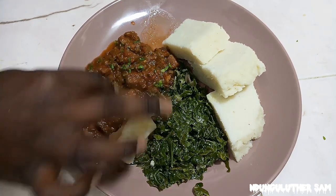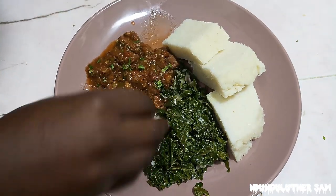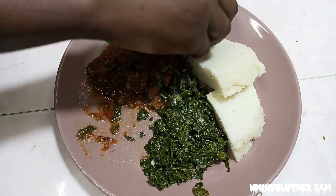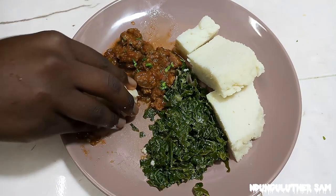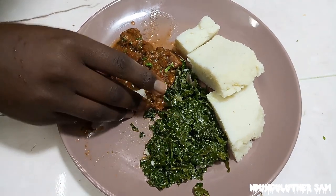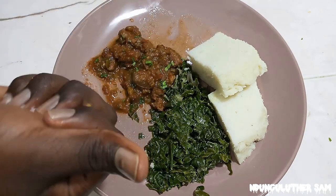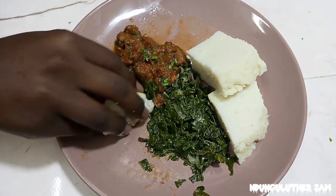You can see how succulent and juicy this meat is. This is good! 30 minutes with no cooking oil, and this is what you can make. I hope you try this recipe and I hope you love it, because this is my go-to beef recipe nowadays.